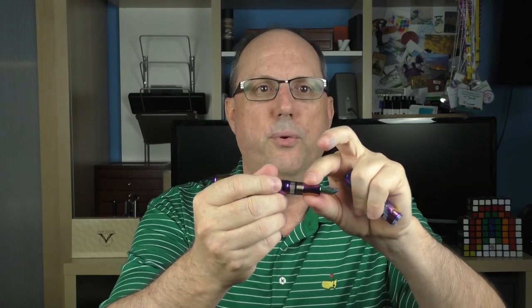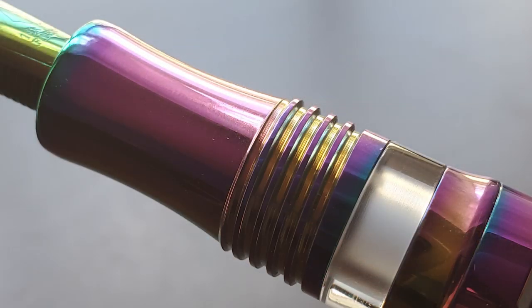The section is concave and transitions into some very cool-looking threads, and then there is an ink window and a small step up onto the barrel. Even though the section is metal, I don't find it to be slick or slippery — I can really maintain a decent grip. The threads are metal as well and I don't find them to be sharp. In fact, if your grip rests a bit further back on the threads, they really help lock your grip in place.